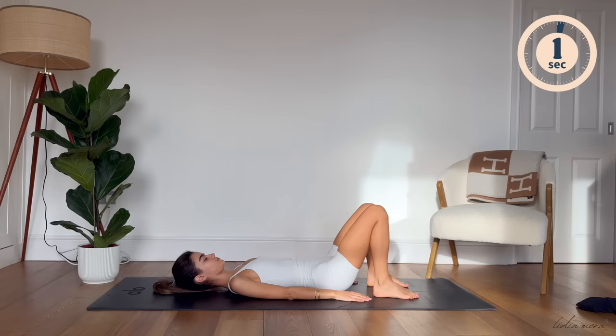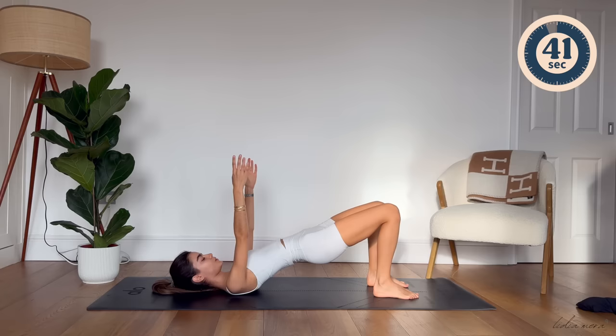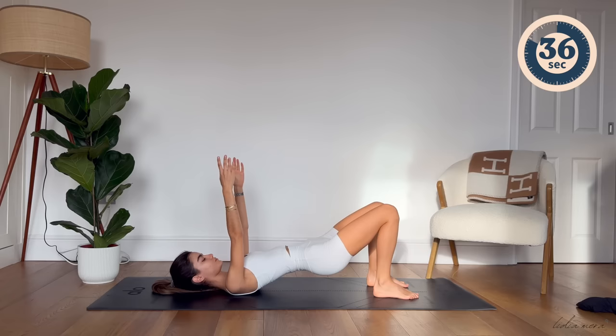Now inhale to prepare. Tuck your hips under, lift your hips up and hold at the top. Pelvis is leveled here, ribcage is down, and bring both arms up by each side in line with your shoulders. On your inhale, lower your hips slightly and exhale, press them back up. We're going to be doing little pulses here for 30 more seconds.